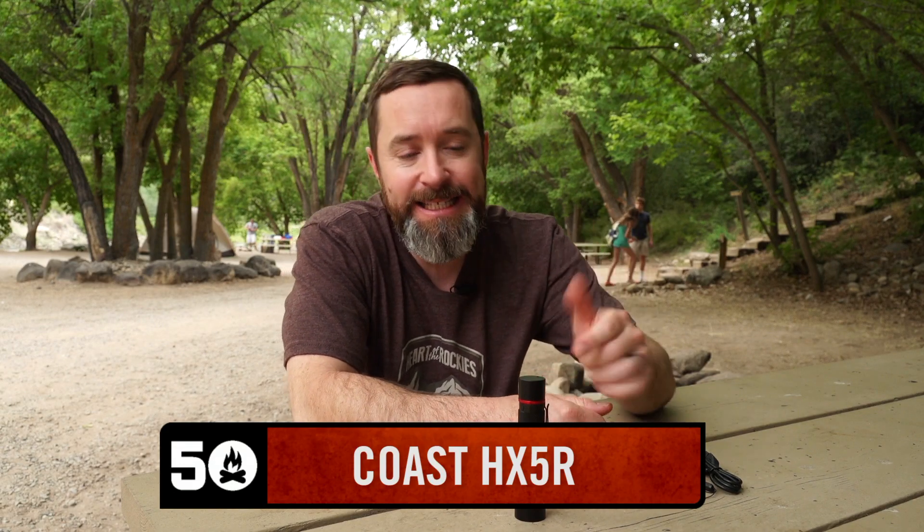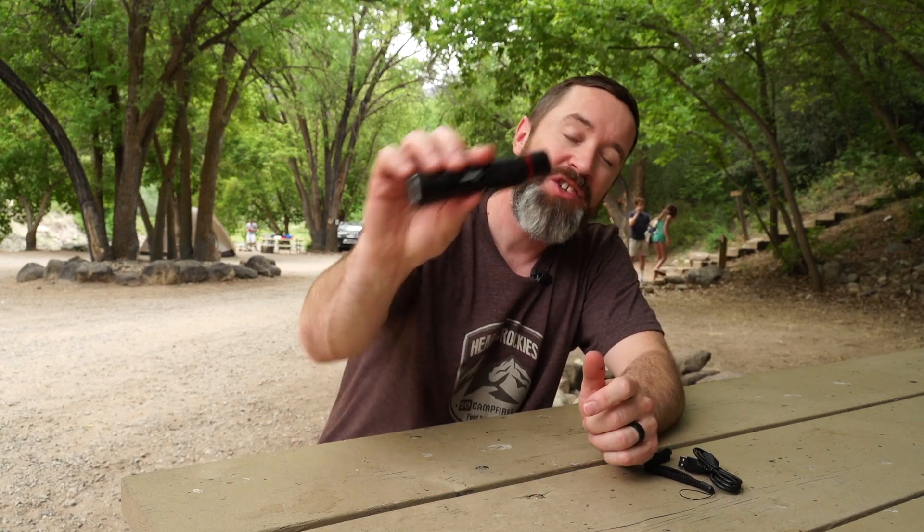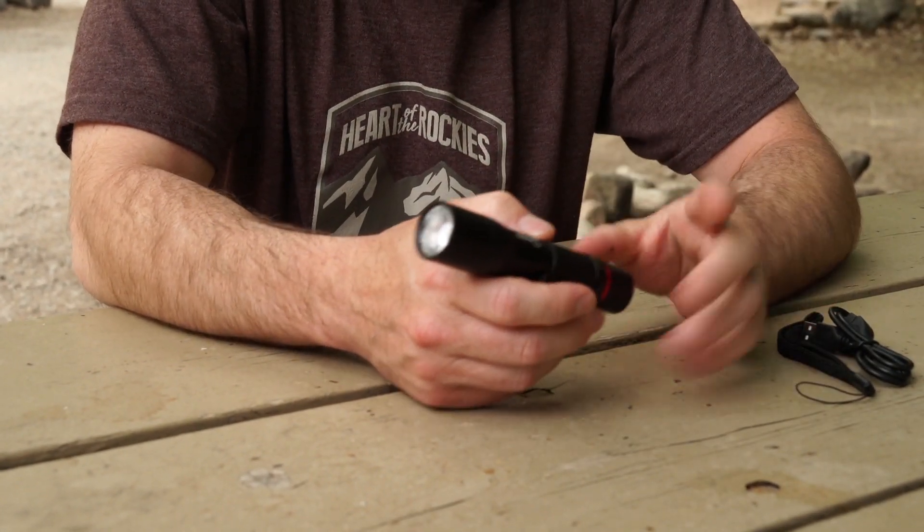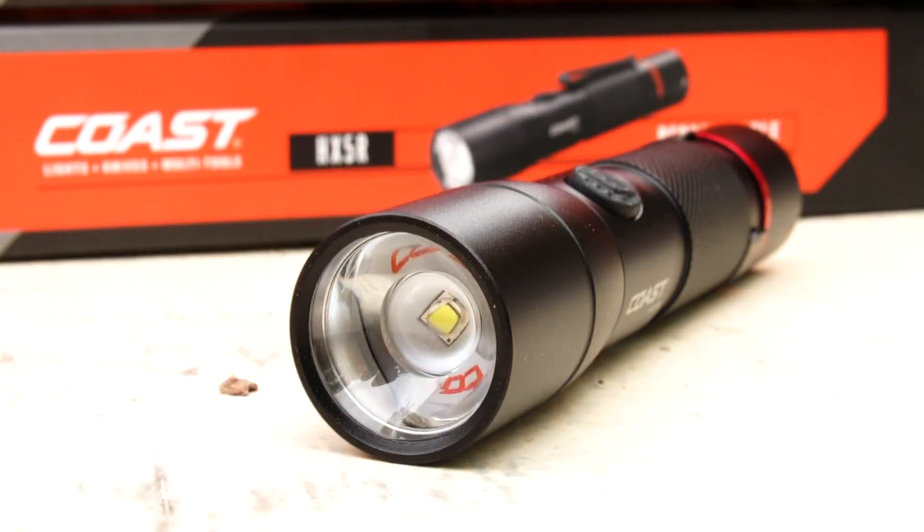Clint from 50 Campfires here, and this is the new Coast HX5R. We've been talking about quite a few different rechargeable headlamps and flashlights from Coast. So if you've been hesitating to take the plunge on one of these rechargeable flashlights, you might want to take a hard look at this one because it's under 40 bucks MSRP. Let me tell you some of the things I like about it.